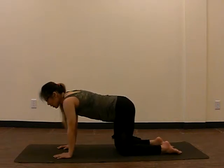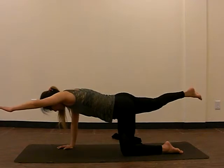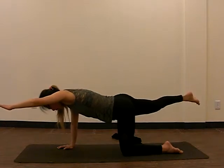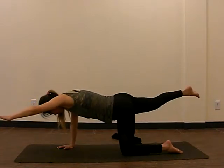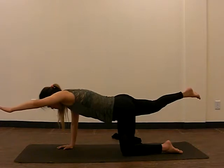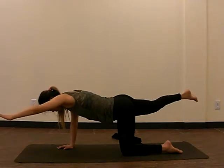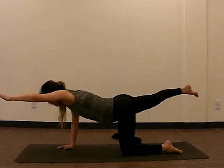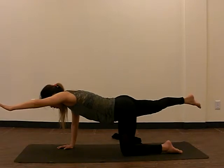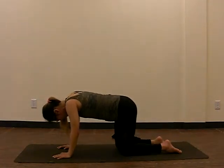We'll continue here — inhale, let the hands and legs come up, exhale, hold. Remember with your cat and cow, how you're arching and curling — this is neutral, right in the middle. Holding here. Inhale, exhale. One more breath, reach — inhale, exhale. Last inhale and exhale — bring our hands back and our feet. Switching sides.